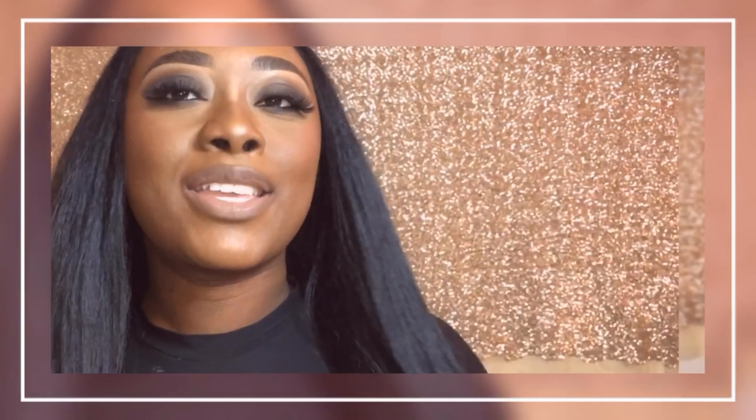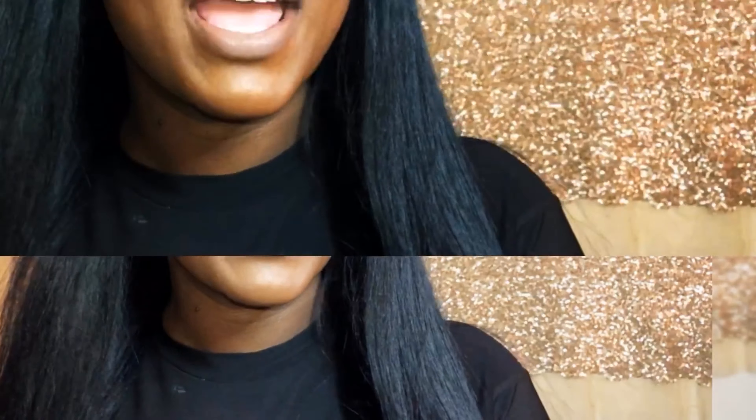Hey y'all, welcome back to my channel. Thank you so much for stopping by. If you are a returning watcher, I appreciate all the support. And if you are new to the Barbie gang, hello hello hello and welcome home, sis. Make sure that you check out some of my other videos because they are cute and popping.